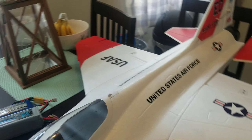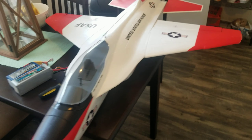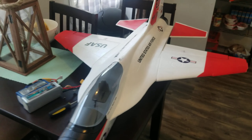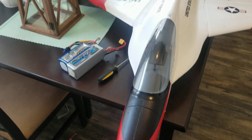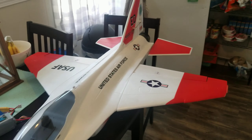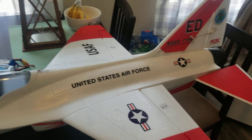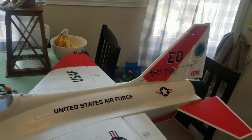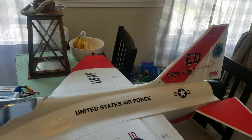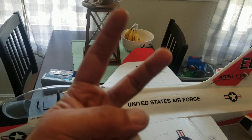Depending on how it flies, I might even throw a new paint job on it. I don't mind the paint job that's on it right now, but I think this thing would look sick with some type of F-16 paint scheme on it. Something other than this red and white. We'll figure it out. I'm Dave, Dave's RC. Peace.